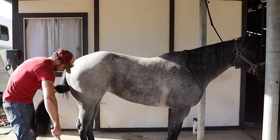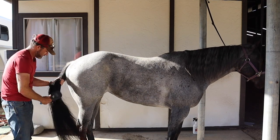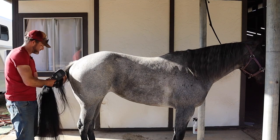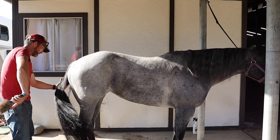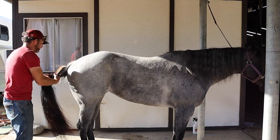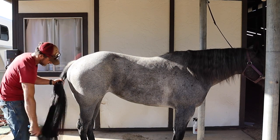I'm just going to try to get any snarls out of there and work my way up. When you get to the dock — which is that solid, muscly part of the tail — you're going to want to be careful not to brush too hard, especially if you've gotten used to brushing out tangles down at the bottom. Take your time when you get up here to make sure you're not getting too aggressive once you actually have tissue under there.